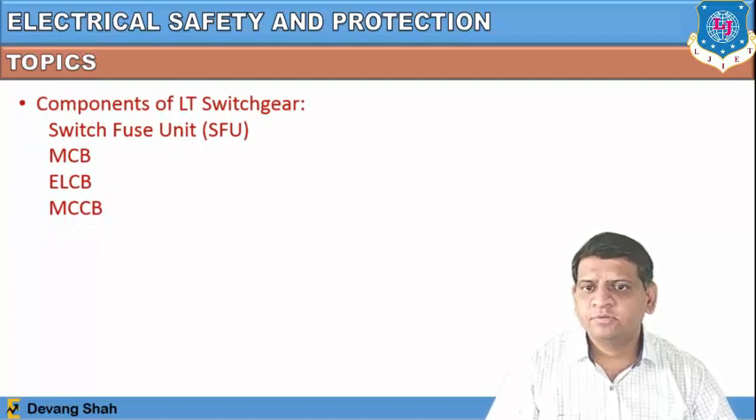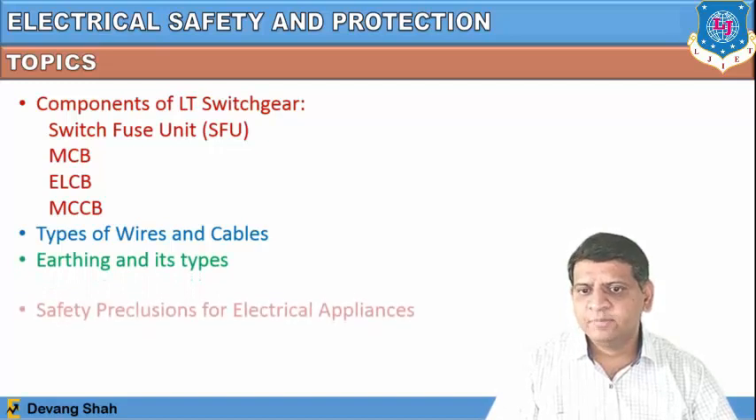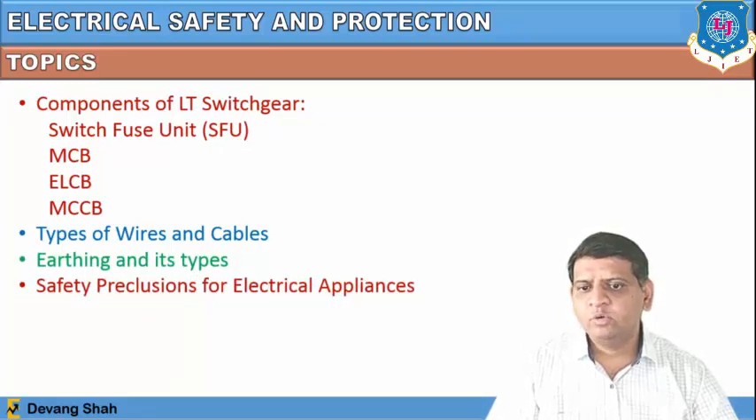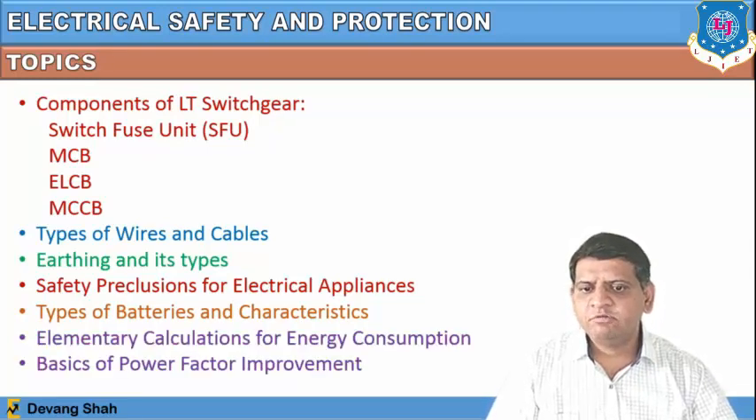Let us first check the topics. The components of LT switchgear — we already discussed the SFU, MCB, ELCB, and MCCB. We also discussed wires and cables, earthing and its types. In today's session we are going to discuss safety precautions for electrical appliances, types of batteries and their characteristics, and elementary calculation for energy consumption.